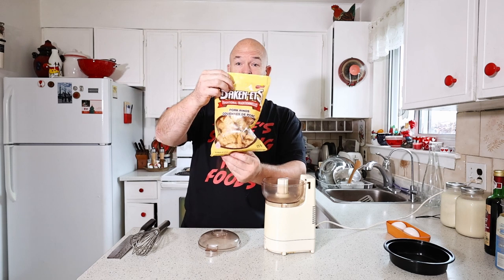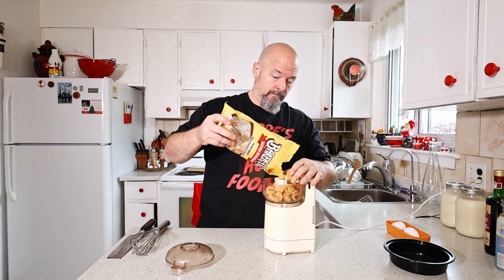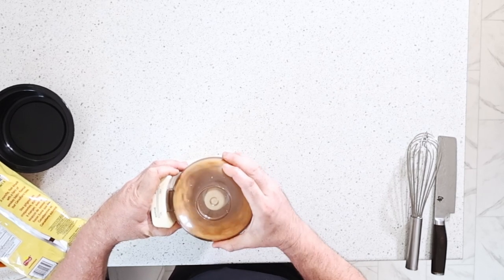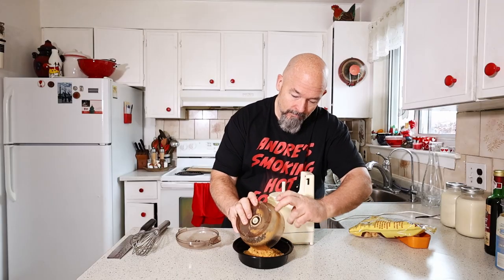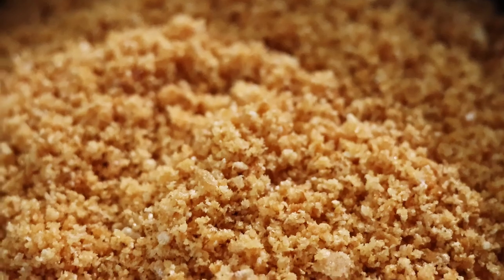I've got the little food processor out and these are just pork rinds that I bought. I'm going to try this out — we're going to pulse them to get a consistency like flour, as fine as we can get them, and let's see how this works. That'll work as a coating for the shrimp. We're going to put that to the side and start making the beer batter now.